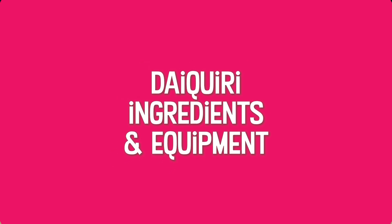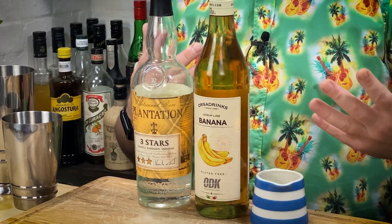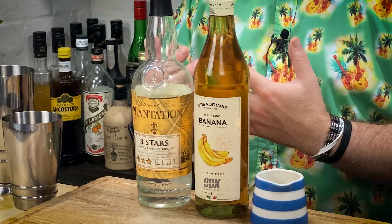So the ingredients and equipment you're gonna need to make my favourite banana daiquiri. We go for the rum. This will be more forgiving, especially with the banana daiquiri. I'm still going white, unaged rum here. A Jamaican funky rum really works with banana. Anything like that — do your favourite rum.